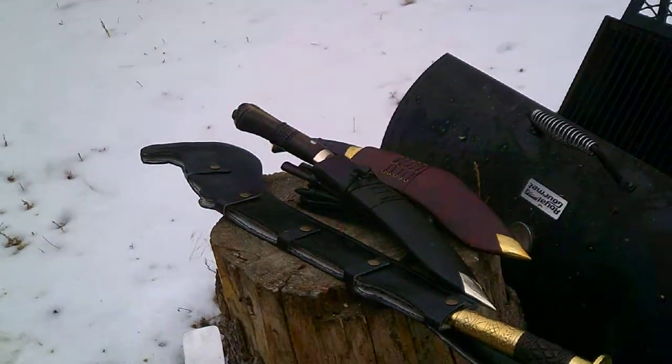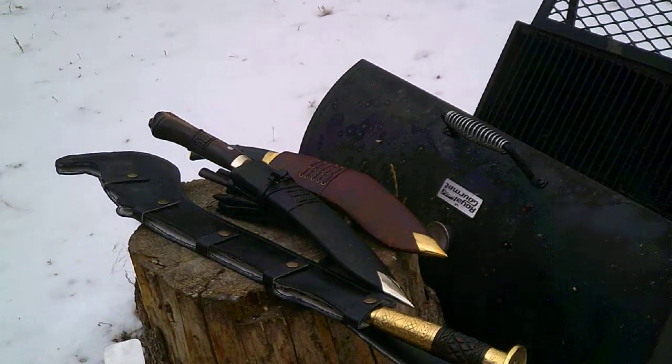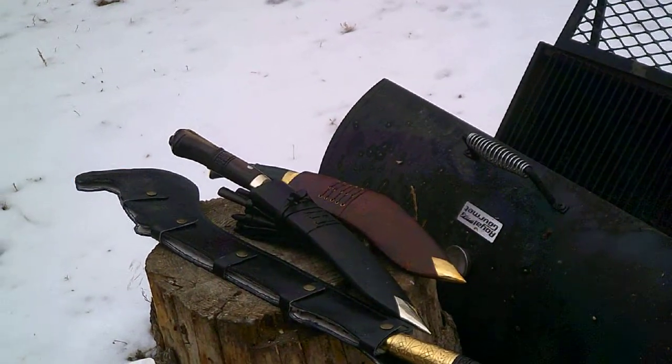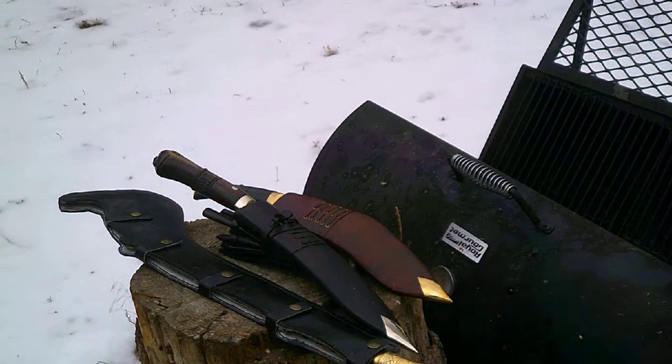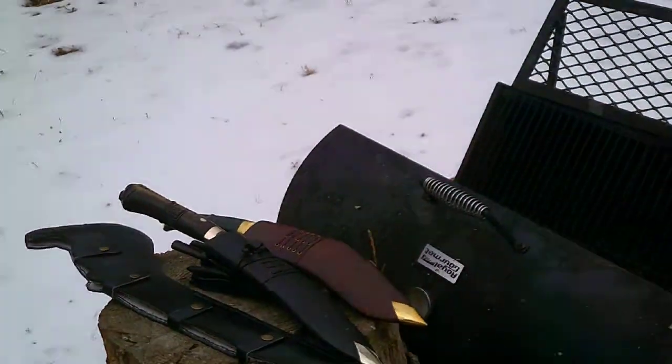Alright, in this video I'm going to introduce several weapons from Himalayan Imports. Well, excuse me — not traditional Himalayan imports; they're just called Himalayan Imports.